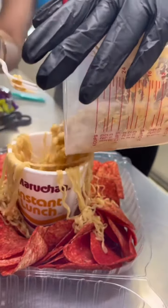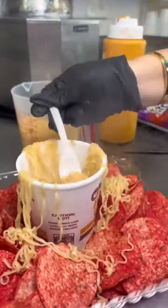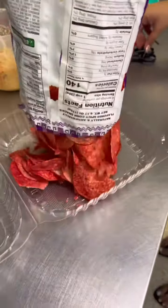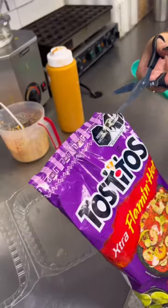It's almost magical. Actually, never mind — this is my favorite part: just putting the Maruchan back into the cup. Using the bag, we just vacuum the chips back up. Using our special machinery, we seal back up the bag.